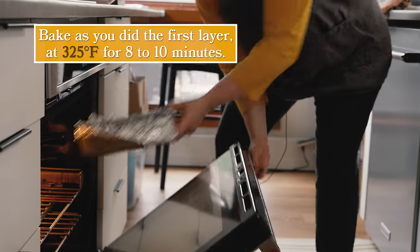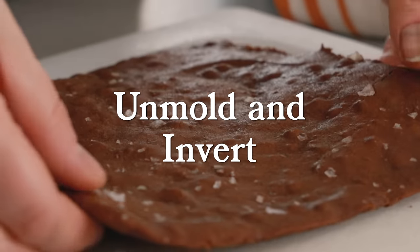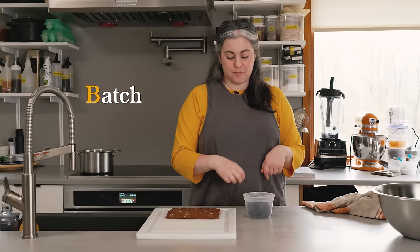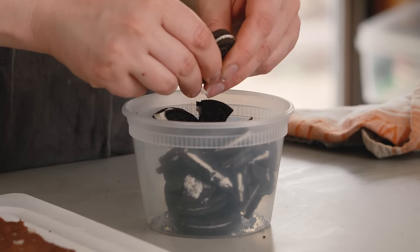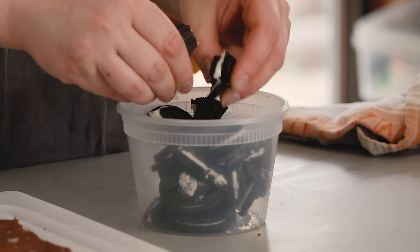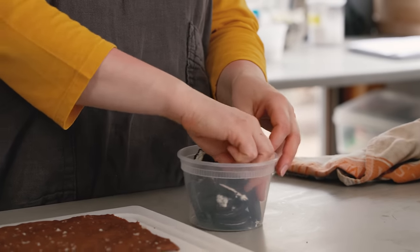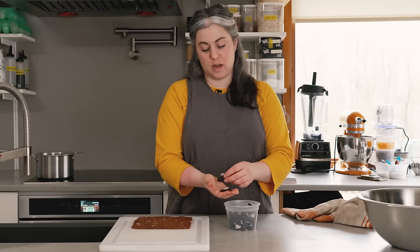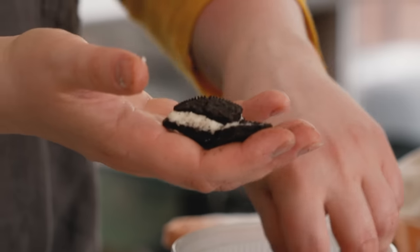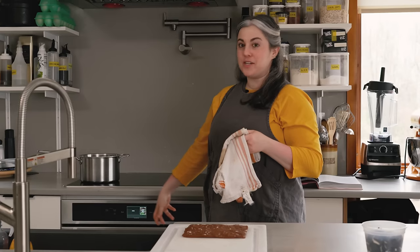While that last batch of batter is baking — good alliteration — I'm going to crush my Oreos. Biscoff and Oreo are kind of my go-to baking cookies, but you could use graham crackers, shortbread — ginger snaps would be really good. I'm leaving the pieces big enough that when I slice through the ice cream, I'm going to be able to see that I have Oreo there. There's going to be like cookie filling cookie.